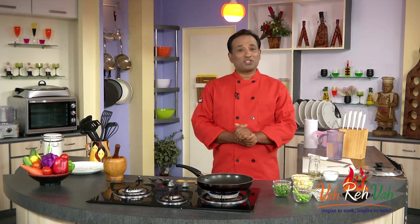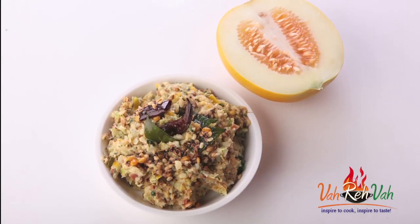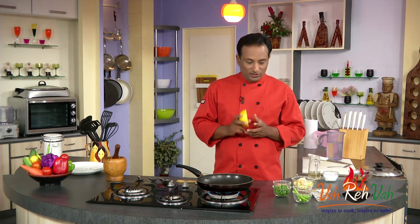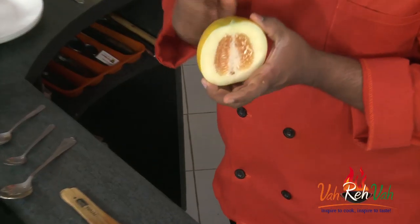Welcome to Fata Fata Chutney with your VahChef. Today I'm going to show you how to make chutney with this yellow cucumber. You can also use a regular cucumber if you can't find this, but these are super good and tasty. Here I've cut this into small pieces.